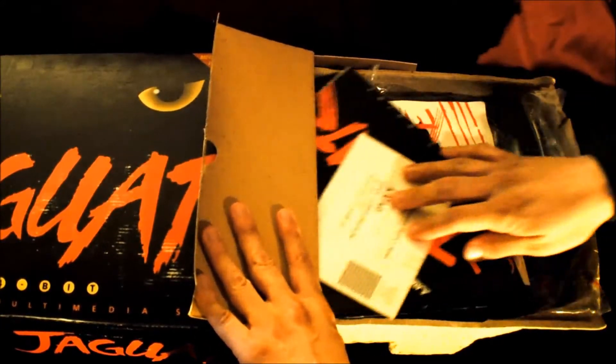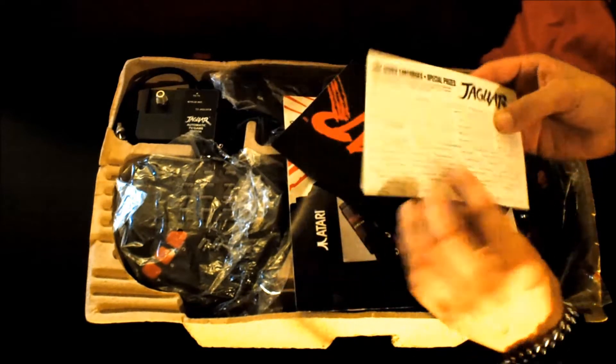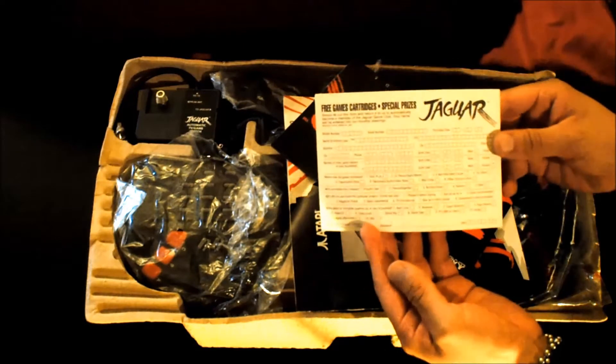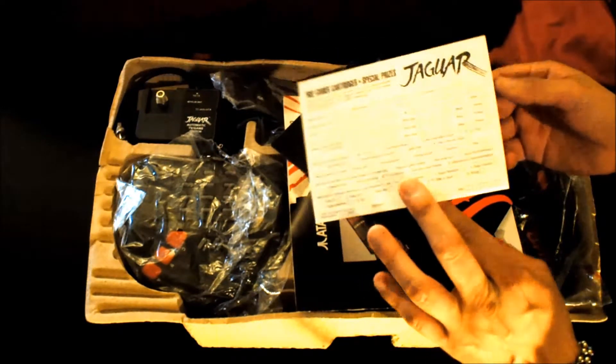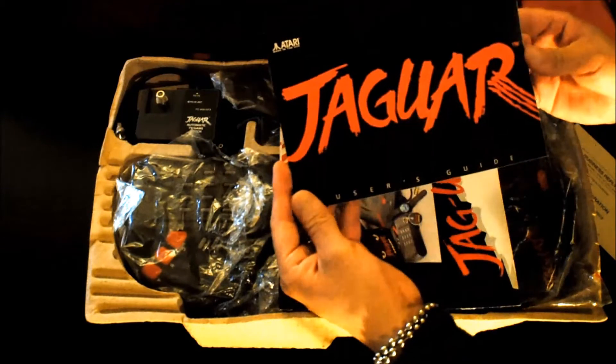Pulling the box aside, you'll find lots of promotional paperwork. We have the Atari Jaguar mailer — looks like you would mail this in and probably get some free prizes, maybe some promotional stuff, magazine articles, and promo tapes.